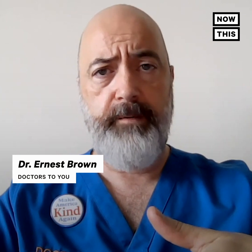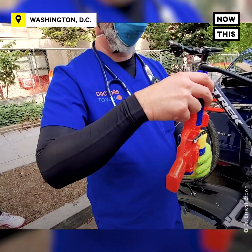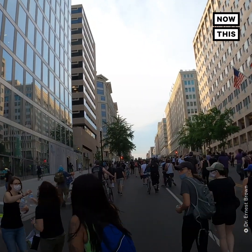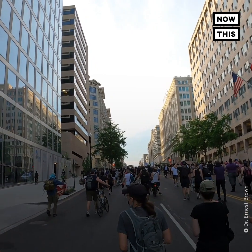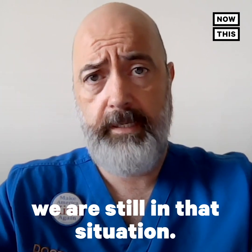Participating in these protests is extremely important, but that means you do need to come prepared. You have to think about appropriate clothing and hydration — I recommend hydrating before going to an event like this, making sure you have snacks with you. Certainly wear appropriate face coverings, because we are still in the COVID-19 situation.